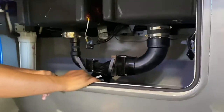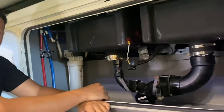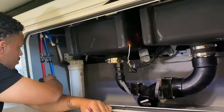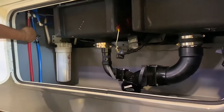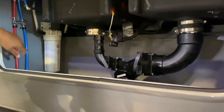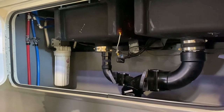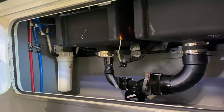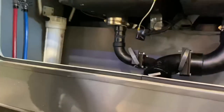You do have low-point drains here. If you want to drain your tank for storage, you twist these. See how the water came out — that's from your water tank. If you want to drain your tanks and park the RV for a while, flip these low-point drains and that'll drain the water.